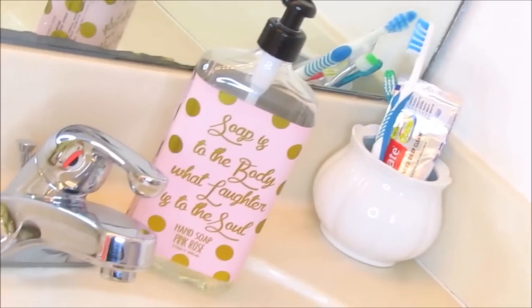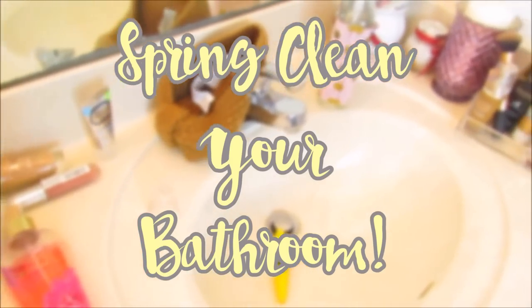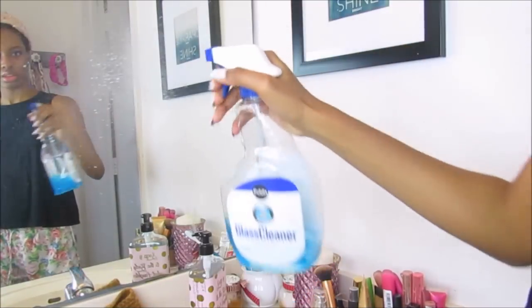Hey guys, it's Ali. In today's video I'm going to be showing you guys how I spring clean my bathroom plus some organizational tips for your bathroom. So let's get started.